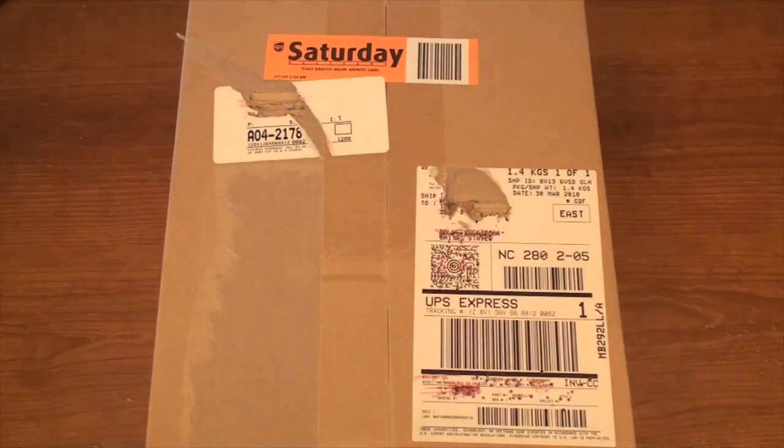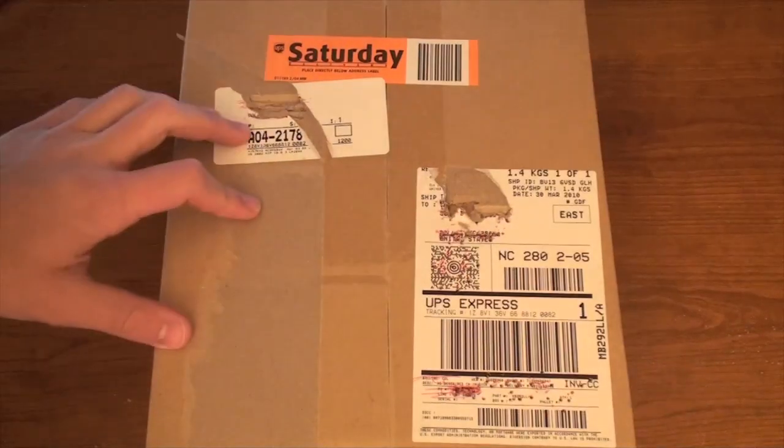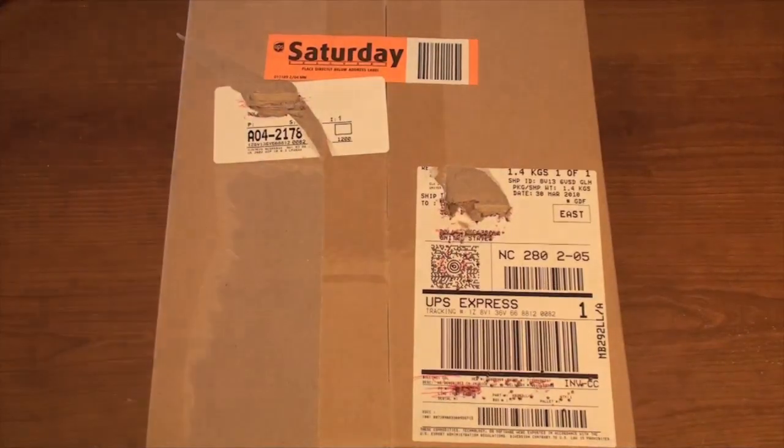The time is here — I've now got my iPad. I'm so excited to see what this looks like, play around with it, and film some videos for you guys. Let's go ahead and get straight to the unboxing.